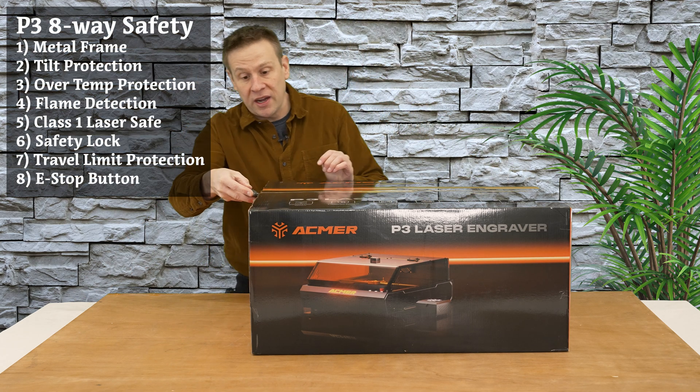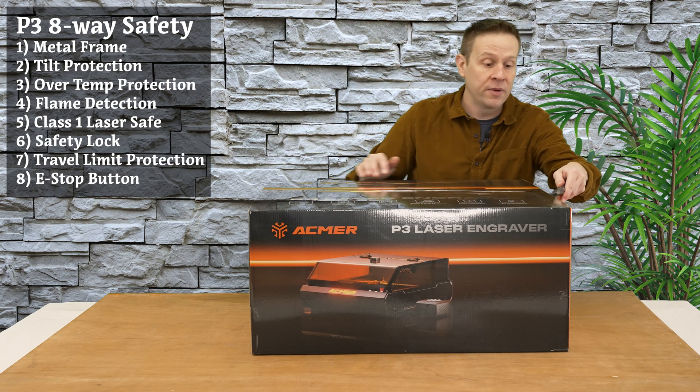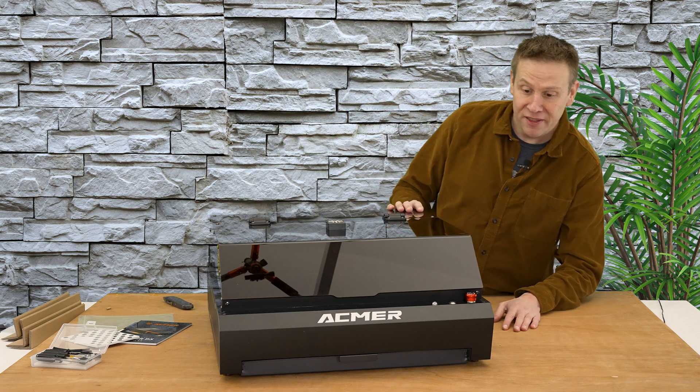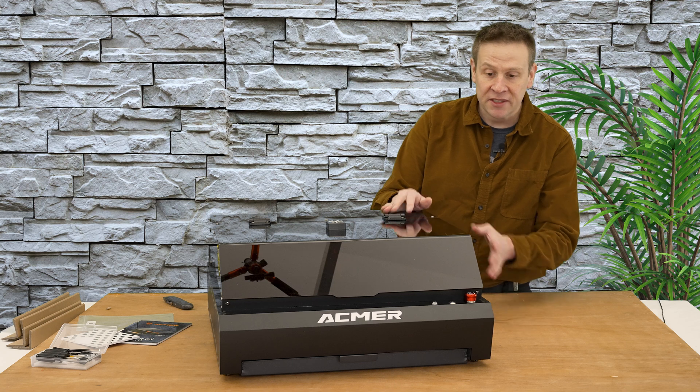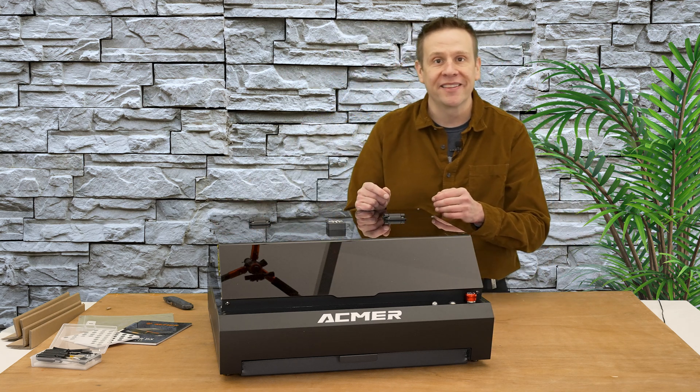Now it's time to finish unboxing this and get these last couple pieces of tape cut open. Here's the first look at the Acmer P3 machine, and this thing is absolutely beautiful — stylish, sleek lines to it. Let's get a closer look.